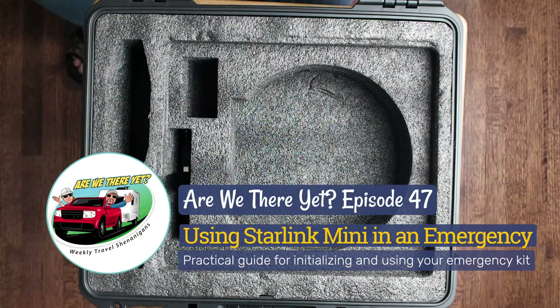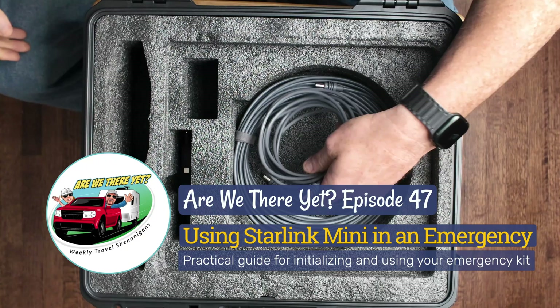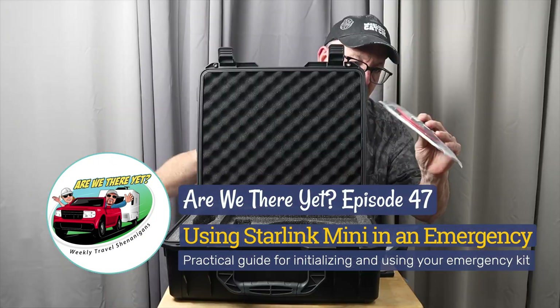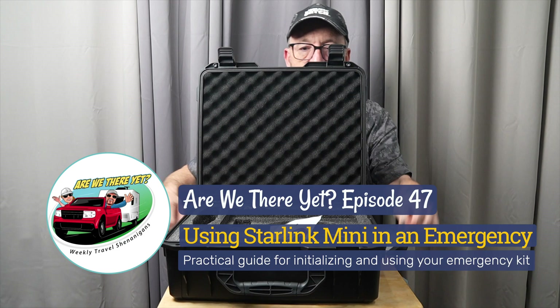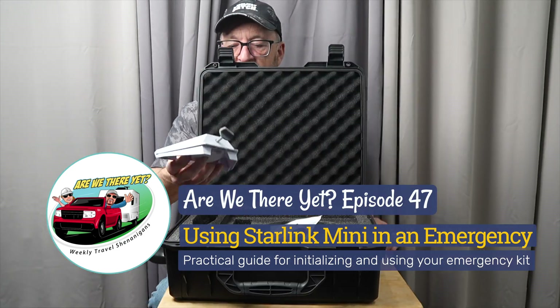Welcome to Are We There Yet? I'm Chuck Minear, and in our last episode I showed you how I assembled my Starlink Mini Emergency Kit. This kit lets me use Starlink for everyday use but also gives me the ability to use it totally off-grid and quickly if I need to have emergency communications.